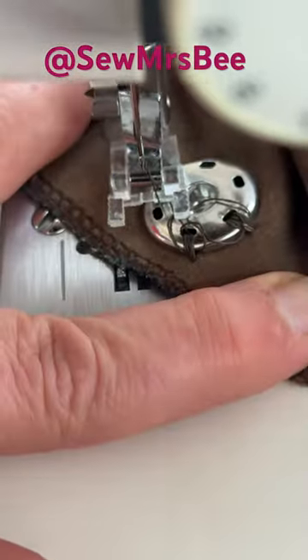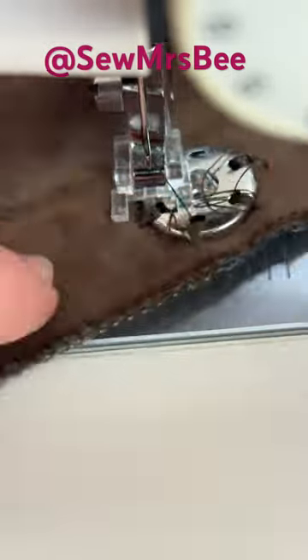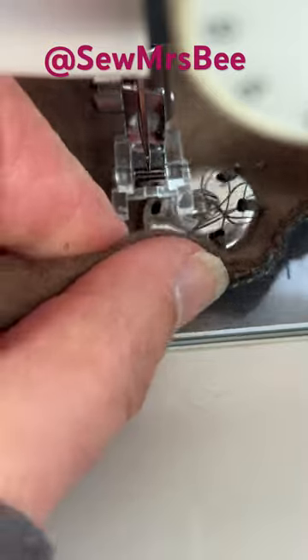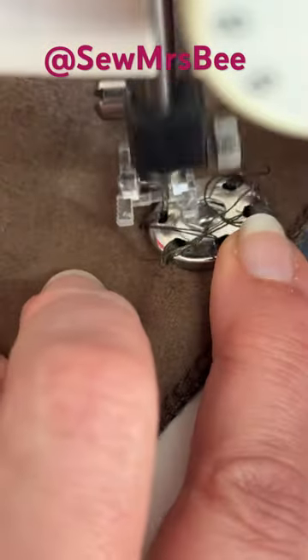But otherwise this took seconds to do rather than minutes that it would if I'd done it by hand. So I think you'll see this is a lot quicker, easier method to do it.